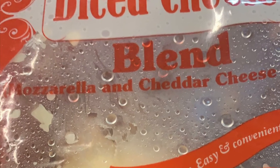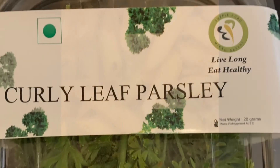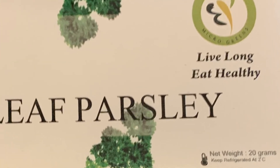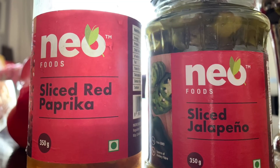Then we're going to use the cheese blend which has mozzarella and cheddar. Yummy pasta is ready! Now you can garnish with fresh chopped parsley. I like my pasta spicy, so I add paprika and jalapeño also.